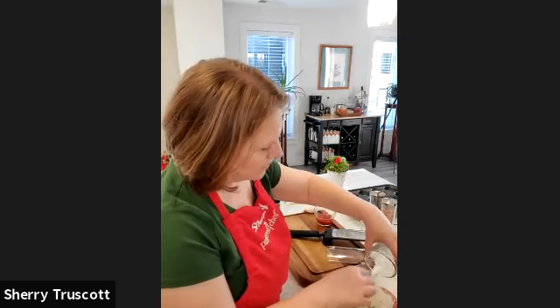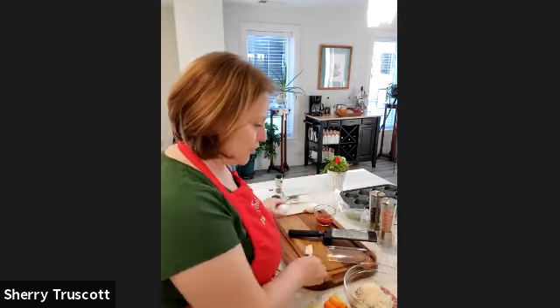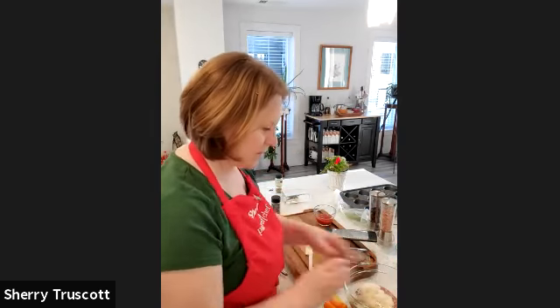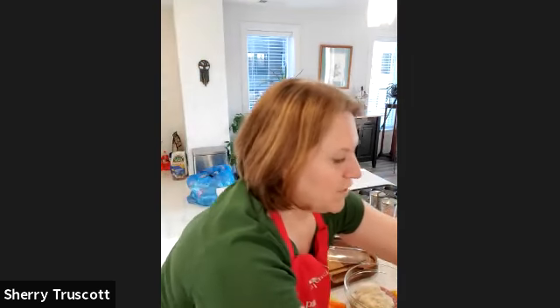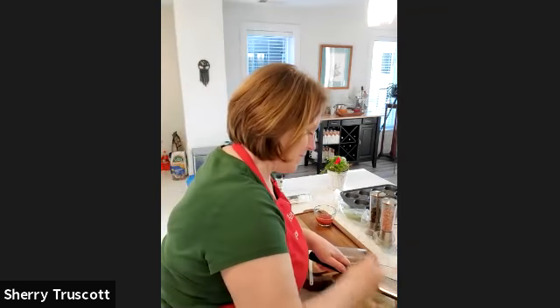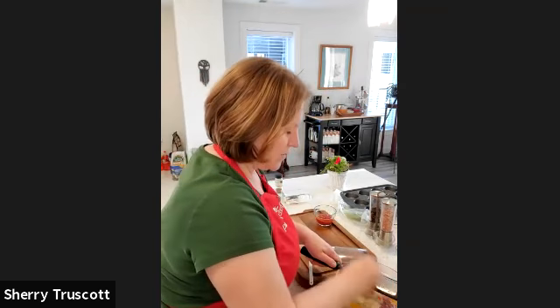It calls for a quarter cup of fresh Parmesan cheese and two eggs — wait till you get to the good part! Now, kids say they don't like this or that, but this is a great way to hide some things. Watch this — we're going to put some carrots in.